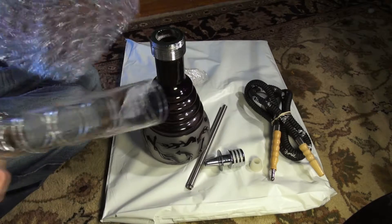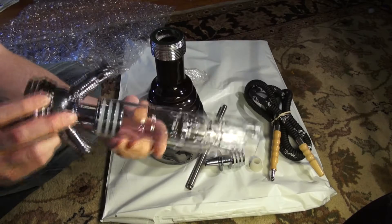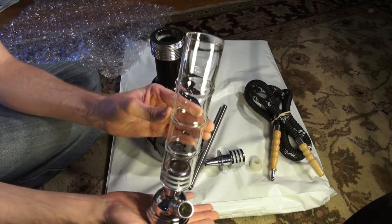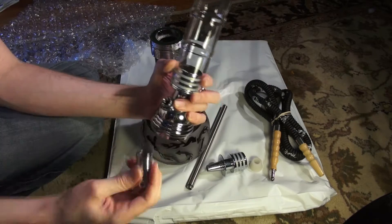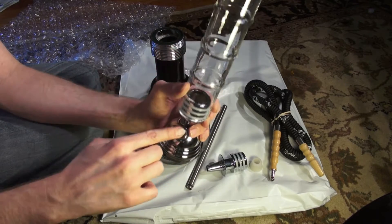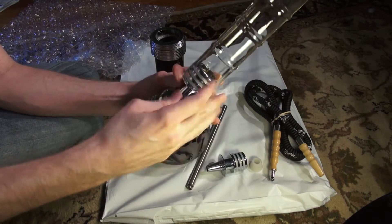It has a glass neck. You've seen Zara's other work coming out with the all-glass hookah, but this one is a glass neck. These all come apart and have rubber seals in them. It looks like there's supposed to be a ball in here, which I don't know if it's missing for a reason.